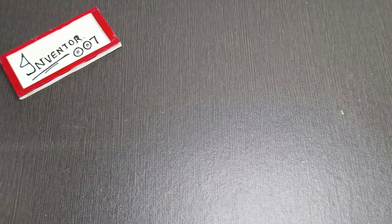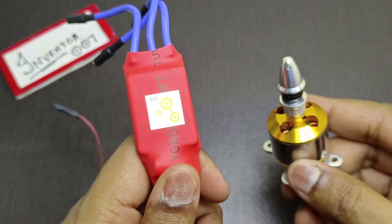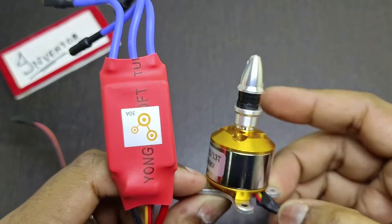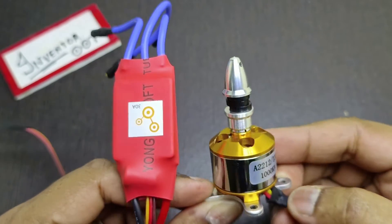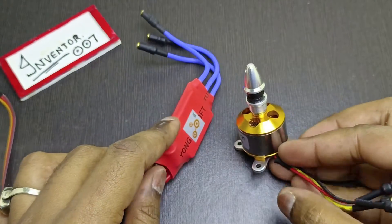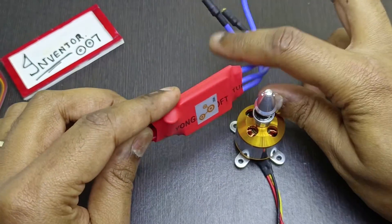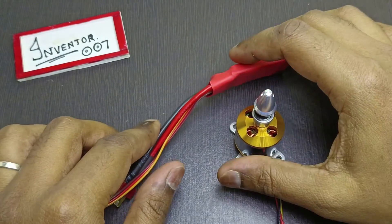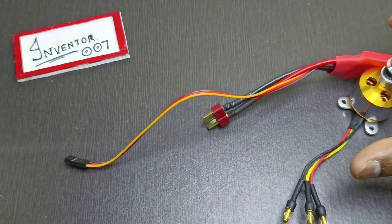Hey guys, so today a package has arrived and it brought me these items. You might be seeing this — it is called a BLDC motor, or a brushless motor, and this is an ESC. But I don't know how to run it because I haven't ordered the servo yet.